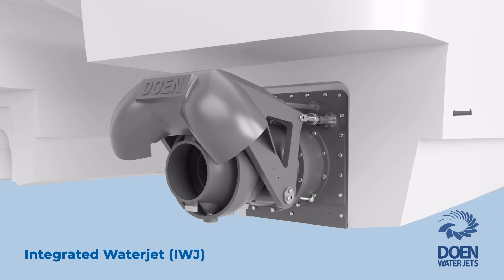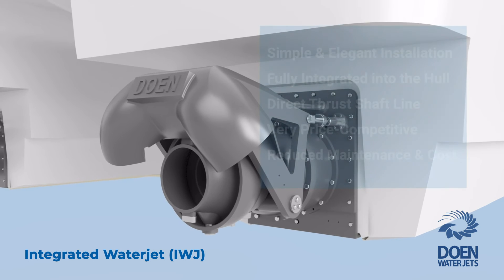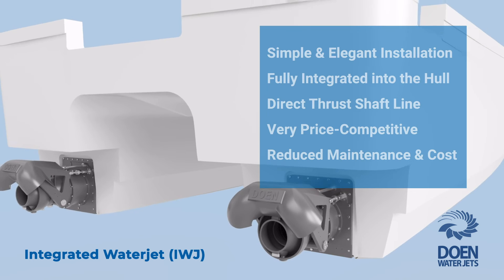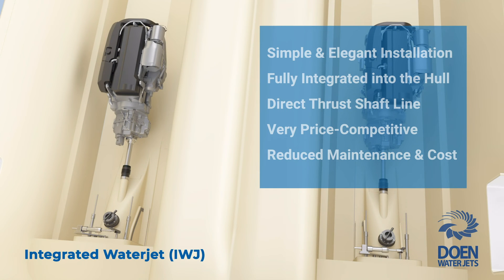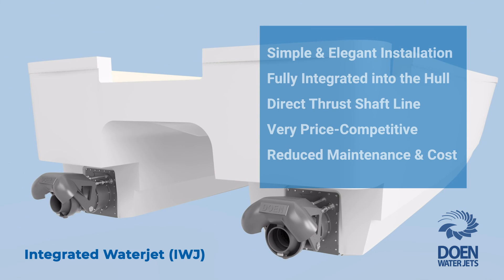The reverse bucket and intake grill are installed to complete the assembly. With its moulded intake and the direct thrust shaft line, the IWJ water jet provides for the most elegant installation of our high-performing water jets to fiberglass or composite boats at a reduced price, with additional dividends in the form of easy and cost-effective operation and ongoing maintenance. Contact us for more information about IWJ and our other unique and innovative water jet propulsion solutions.